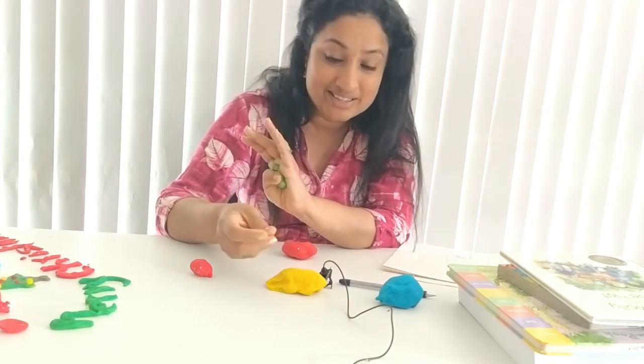Play-Doh can also stimulate pretend play. There are a lot of tools available in the market — rolling pins like how you make chapatis or bread. Children love to roll it. There are also rolling pins with shapes imprinted on them, so when they roll you can see designs being formed on the Play-Doh, which can capture the attention of children.